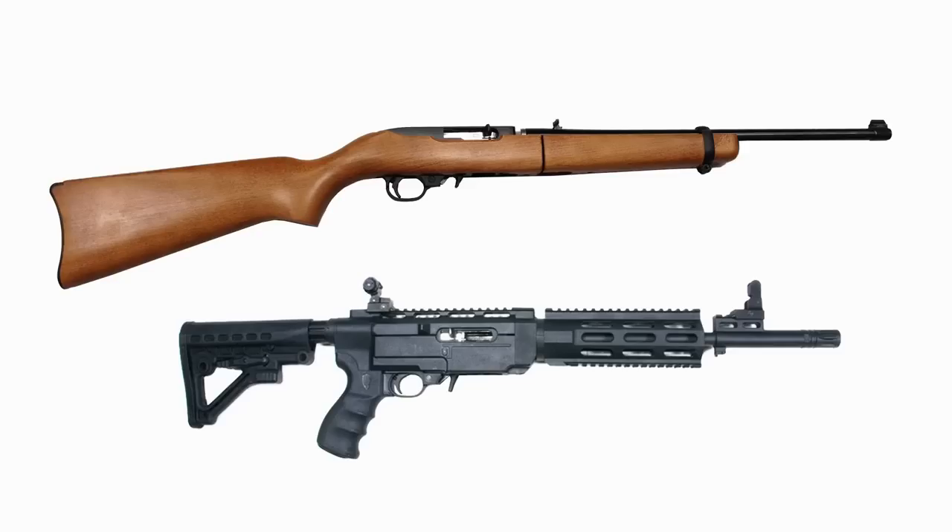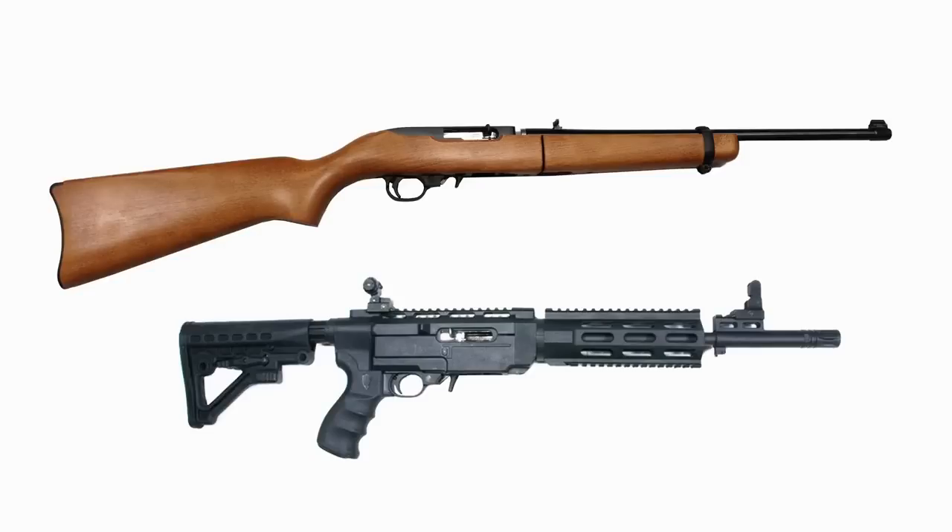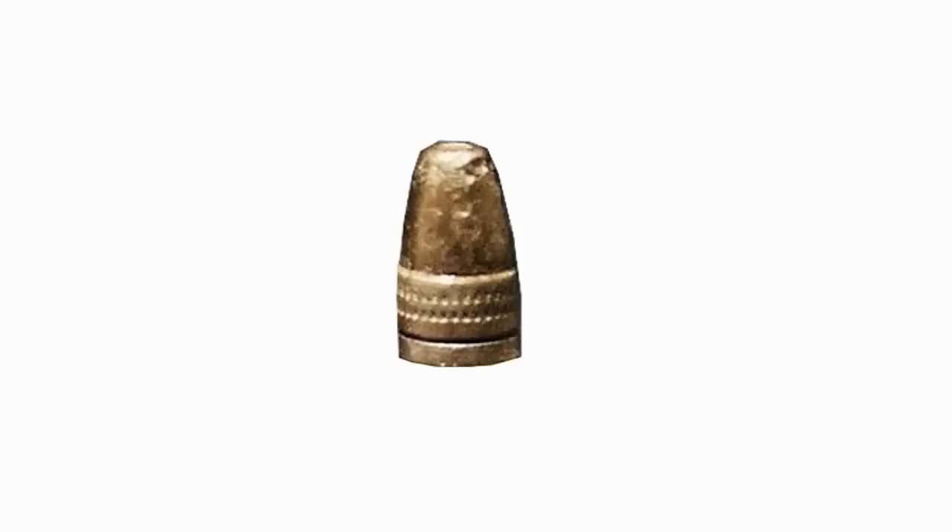The action of these guns is identical. They both shoot at the exact same rate, which is one shot for each pull of the trigger. They each shoot the same ammunition, which is the ubiquitous .22 long rifle.